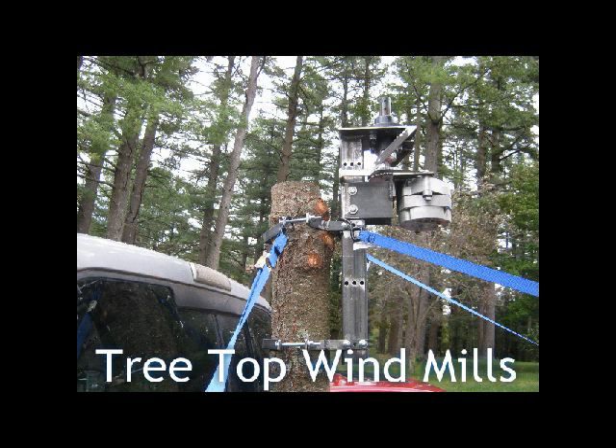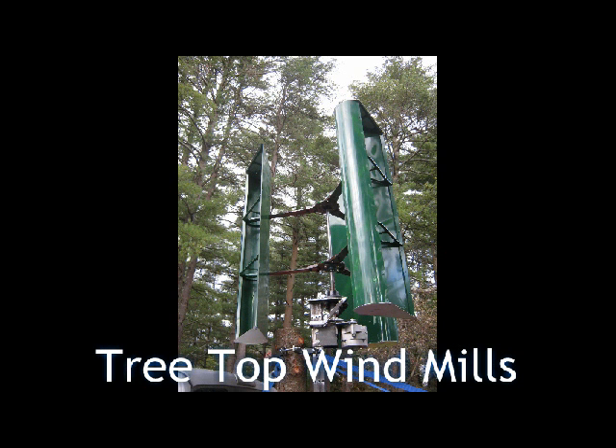It's very simple to set up. Here it is assembled — this is the one you saw running on top of the tree in the intro video. It has been working beautifully without any shield or cover on it for the last two months, and has gone through a couple of northeasters.